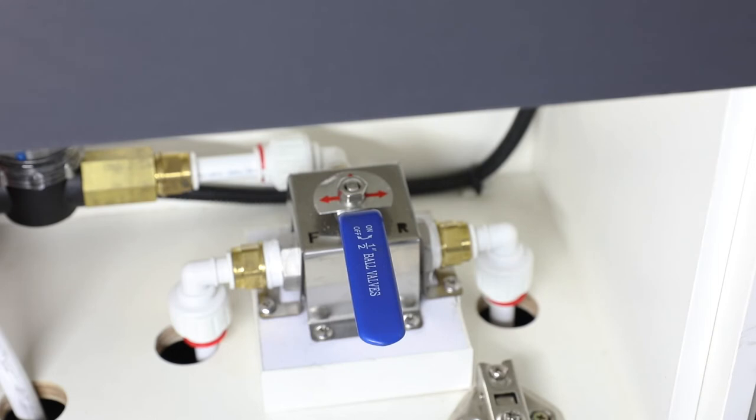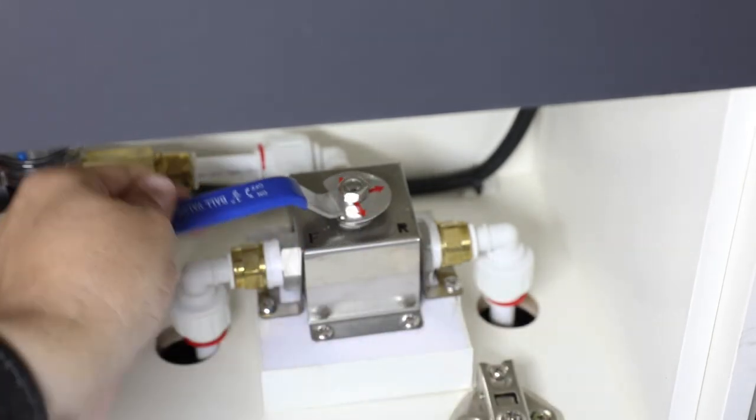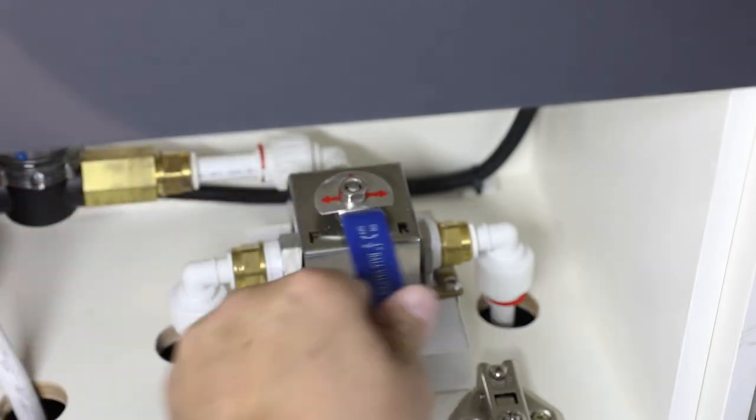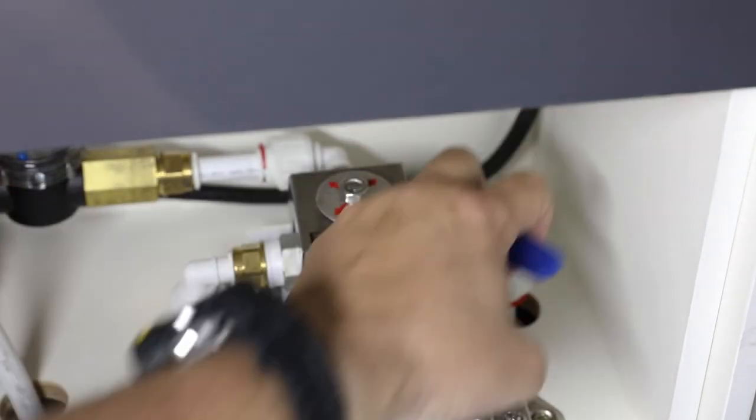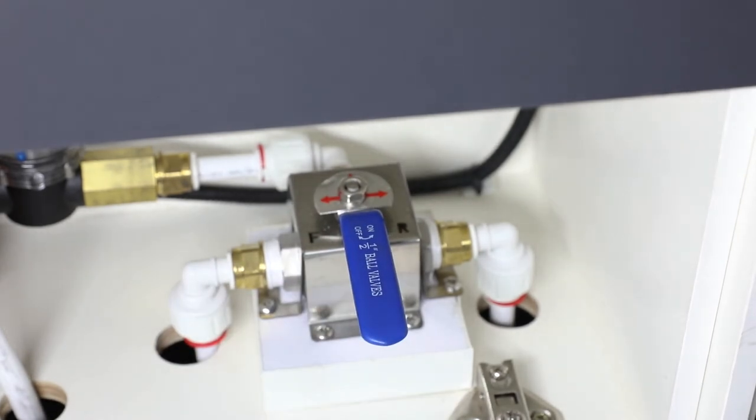Now that your hot water system is ready to go, here's one more handy little feature you might not know about. This is the ball valve you'll find underneath the wardrobe. It's going to allow you to draw water from either just the rear tank, spin around the other way for the front tank, or leave it in the center to draw from either tank — which is a pretty handy little feature.